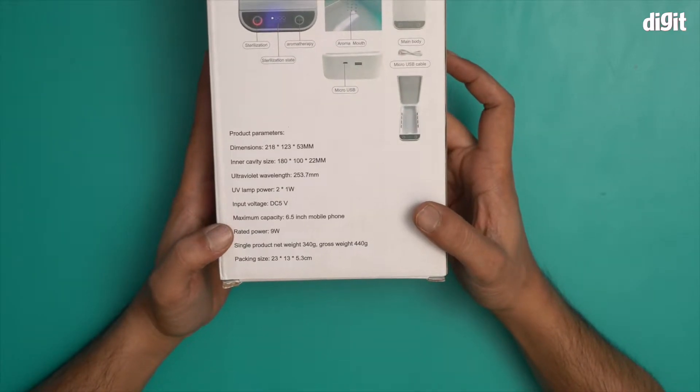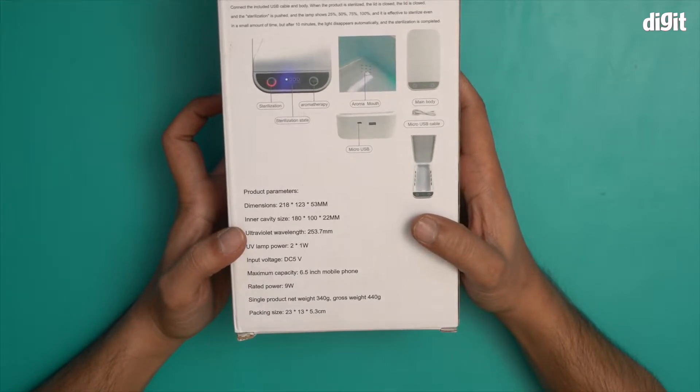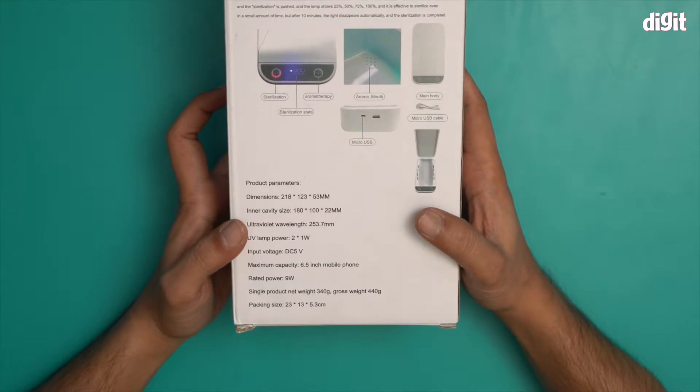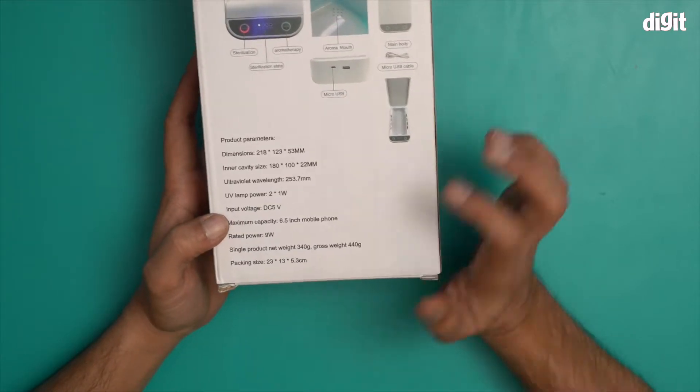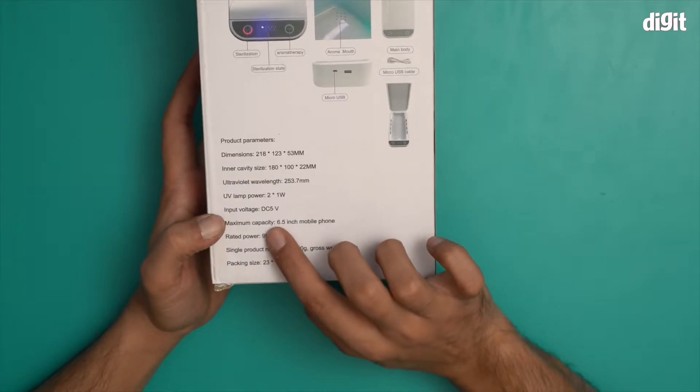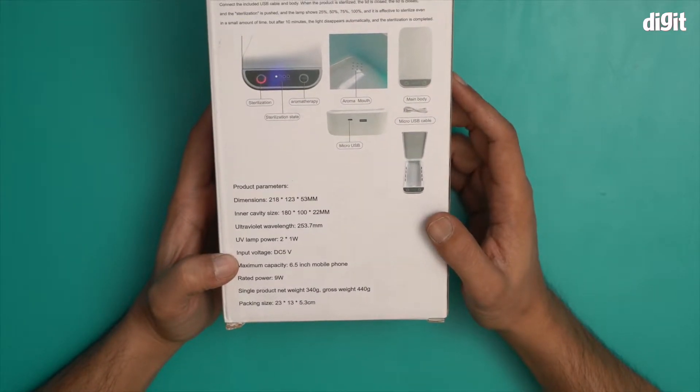The rated power is 9 watts, net weight is 340 grams. Inner cavity size is 180 by 100 by 22 mm, and the ultraviolet wavelength is 253.7 nm. Maximum capacity is a 6.5-inch mobile phone — anything larger than 6.5 inches this will not hold.